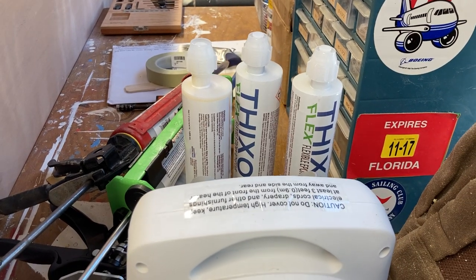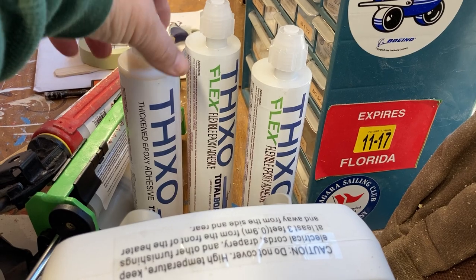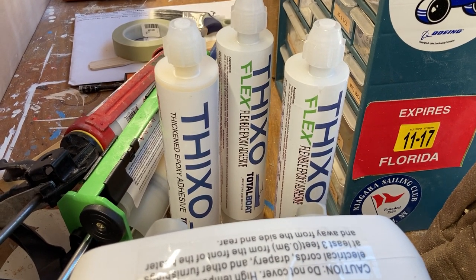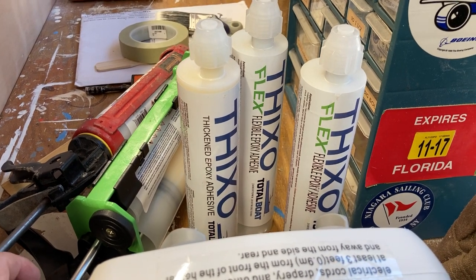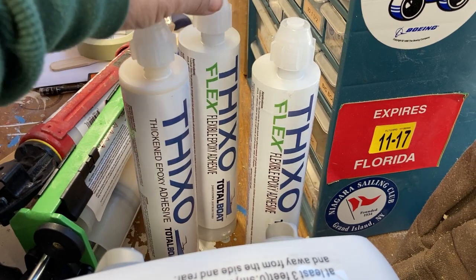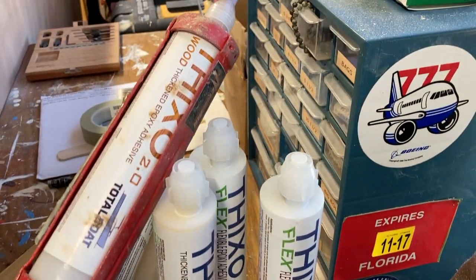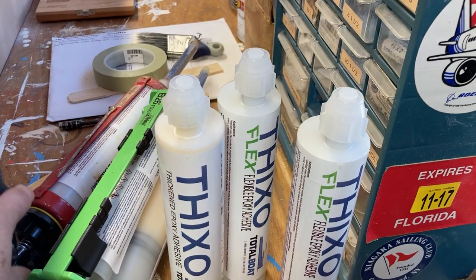We're going to laminate it together using ThickSet from TotalBoat at Jamestown Distributors. We've got a couple of different varieties. There's the regular ThickSet — a thickened epoxy adhesive that comes in a two-part tube with resin and hardener, and the filler is already mixed in. They also have a flex version, better for lap joints where you anticipate some movement, and ThickSet Wood, which has wood flour added so it comes out a brown color.